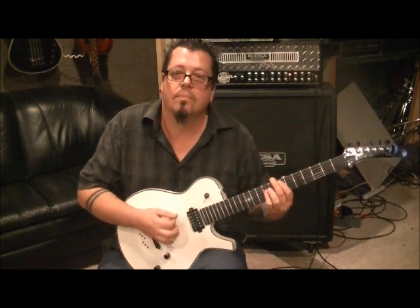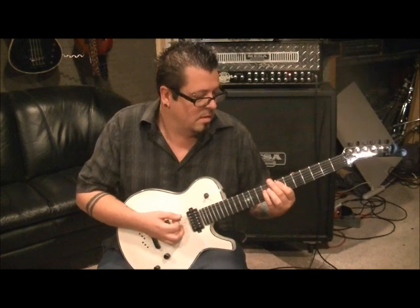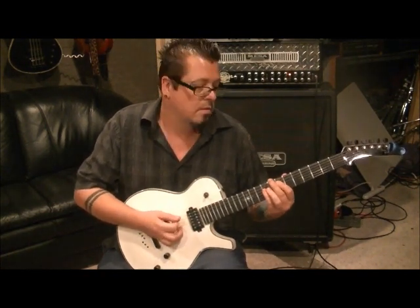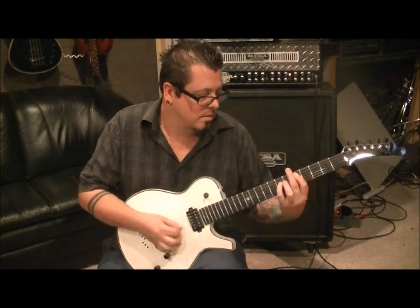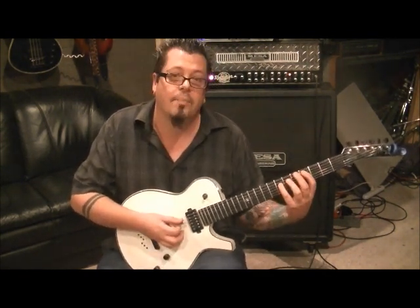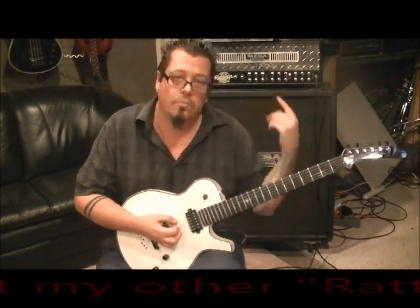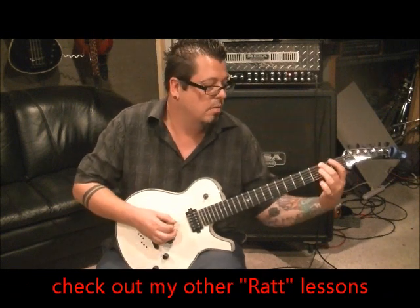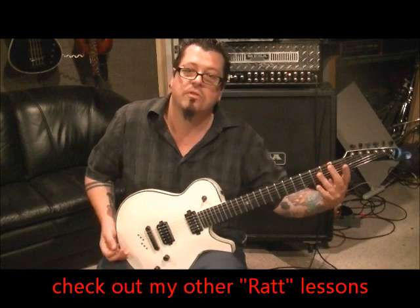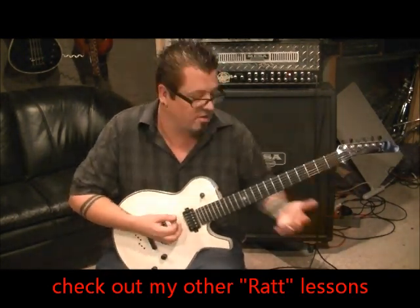Then start it over up to where you did the flatted power chord — the 4A, 7D, back to the 5A, 7D. Then we change it and go: 3E, 2E, 1E — use third, second, and first finger — and then start it over.